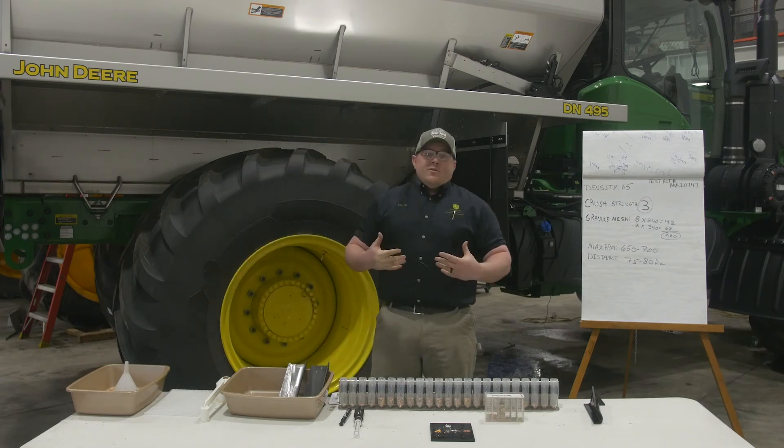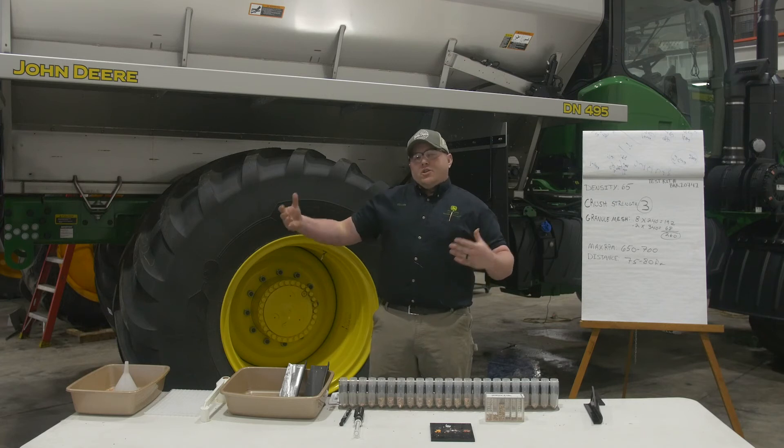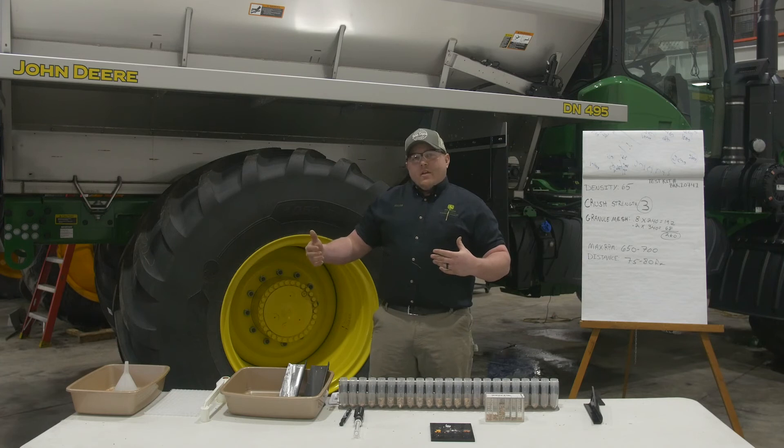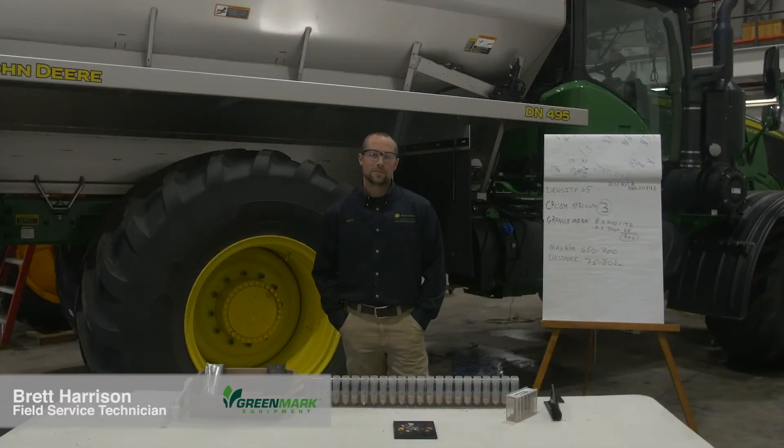Now that we have those values written down, we're going to have Brett show you how to put those into the display. Then we can do a spread test and see how the machine is performing. Hi, I'm Brett Harrison. I've been with Greenmark for four years and I'm a field service technician.